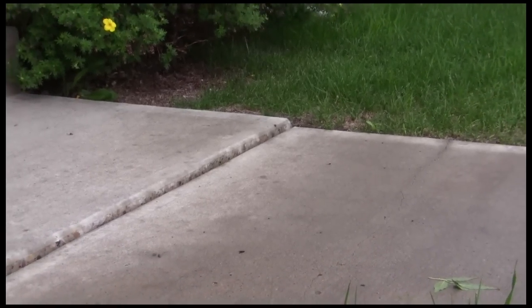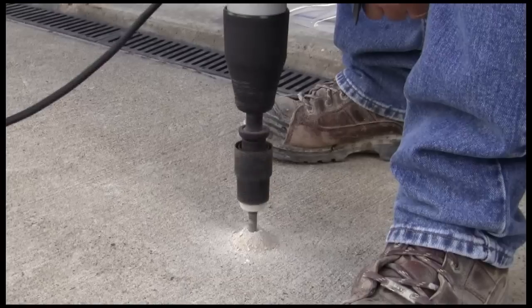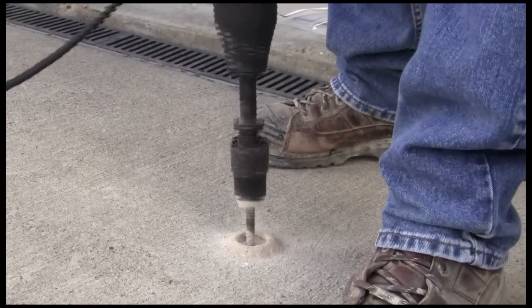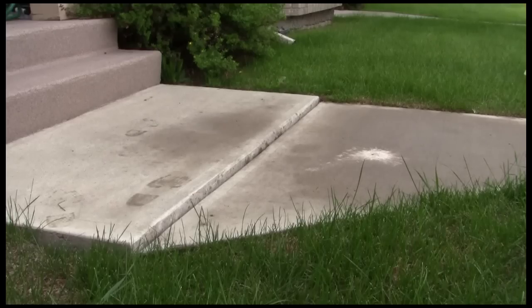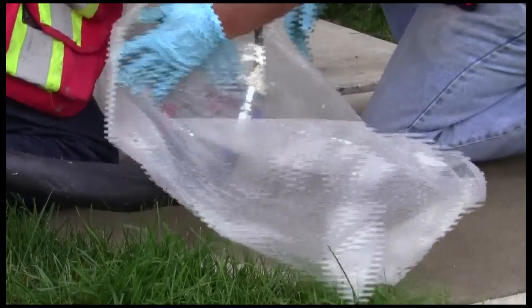We have a section of poured concrete that has sunk about an inch into the ground, creating an unsafe ledge in this walkway. We've drilled a hole through the sunken slab and now can use the mixing nozzle to pump the grout resins into the space between the soil and concrete to lift the slab back into place.